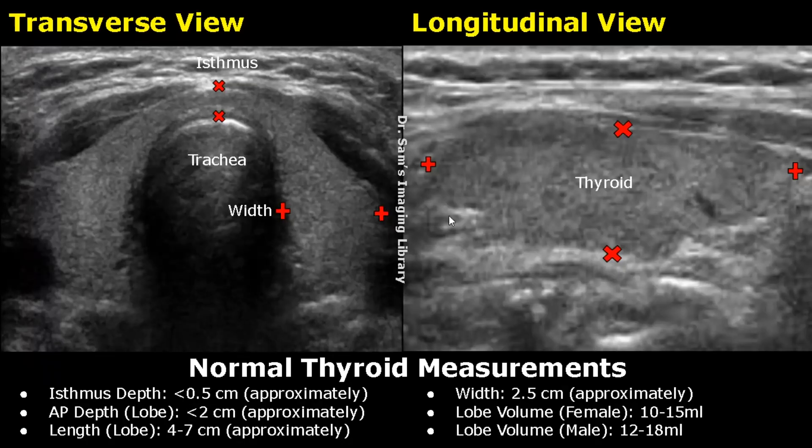Over here, we have a longitudinal image of a thyroid lobe. We can measure the length and the depth. The length is measured by placing one caliper at the superior margin of the thyroid and the second caliper at the inferior margin of the thyroid.